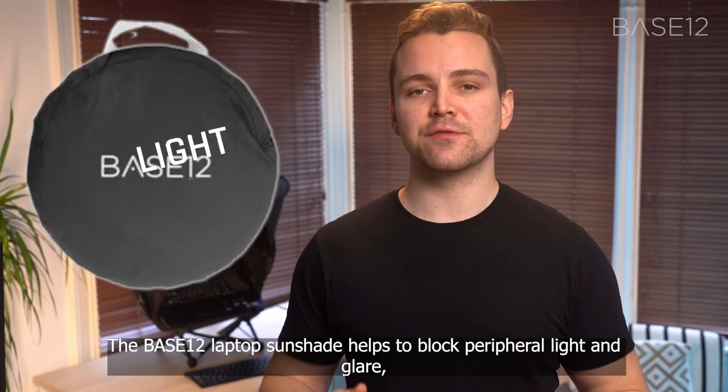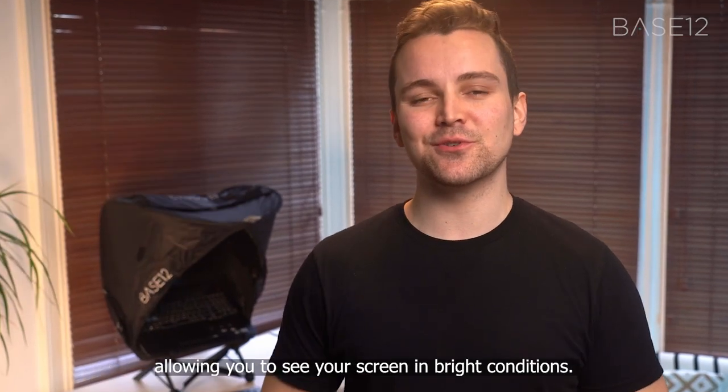The Base12 laptop's sunshade helps to block peripheral light and glare, allowing you to see your screen in bright conditions.